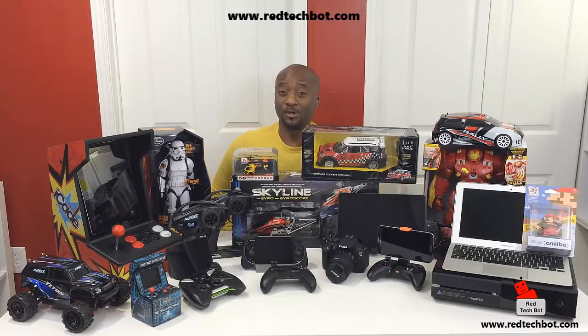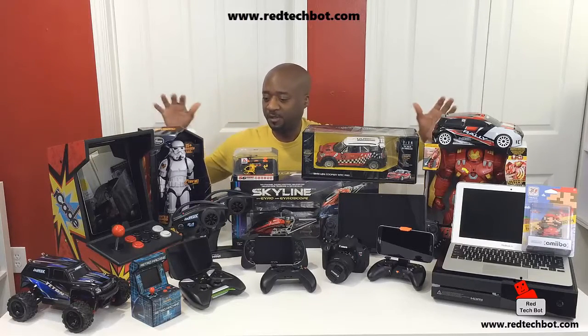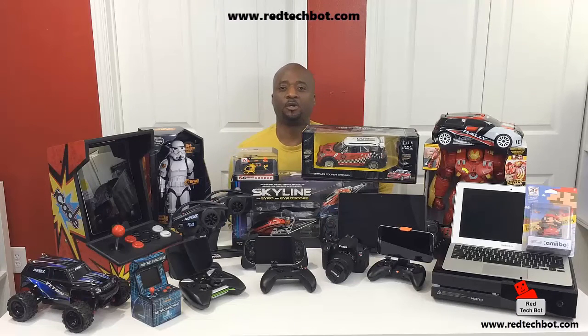Hey everybody, so I hope you enjoyed that video. Now I'm going to ask you to do two things before you leave. One - there's a button right up here on the screen to my right. Click on that and that will take you to our website www.redtechbot.com. When you get on that site, there will be a button where you can sign up for our newsletter. When you sign up by entering your email address, you will automatically be entered into all of our tech giveaways - things like the examples you see here. You just have to enter your email address once, and it will automatically be entered into the pool every time we do a draw. We will use that email address to contact the winner.